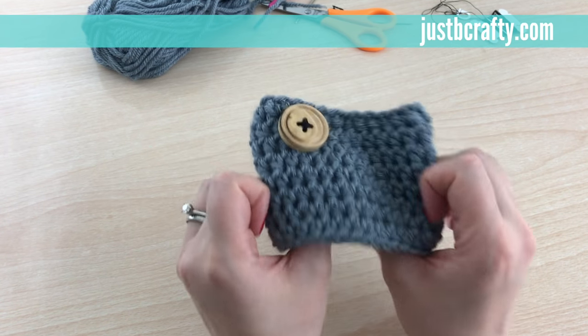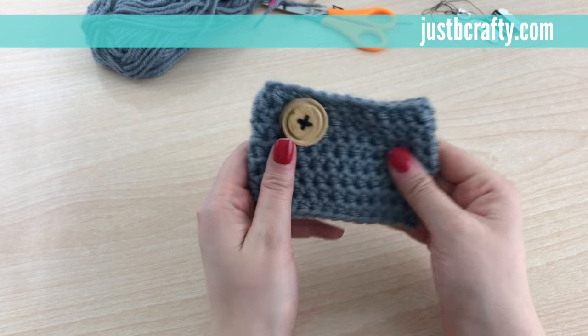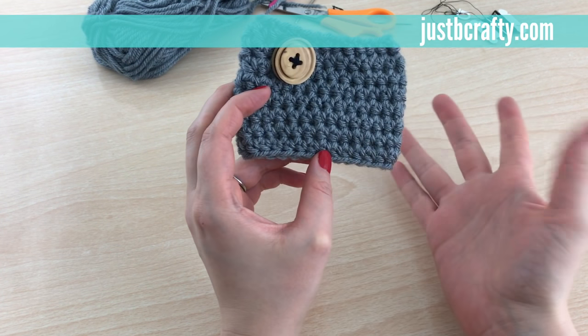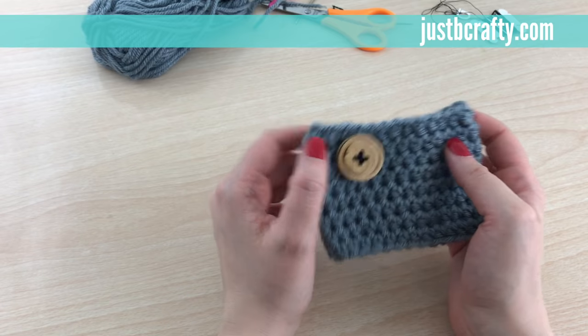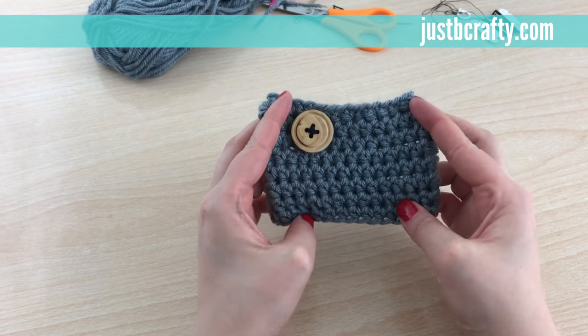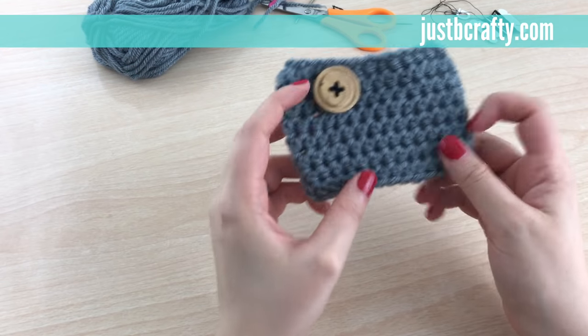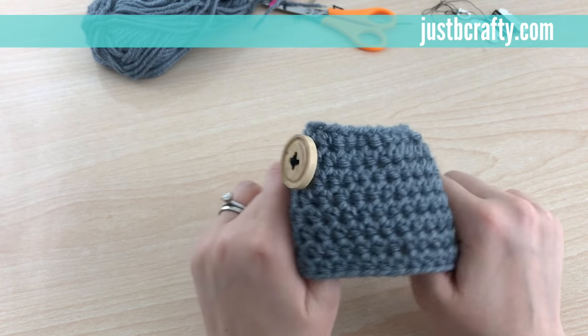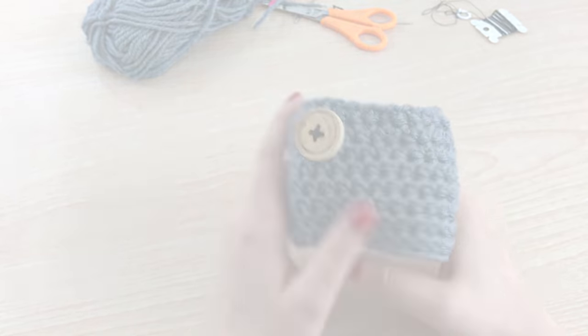And there we have it — there's our crochet coffee cup cozy! This will fit on any standard Starbucks cup: tall, grande, venti, or small, medium, and large. So there you have your coffee cup cozy. If you found the tutorial helpful, please like and subscribe to the channel. Thank you, bye!